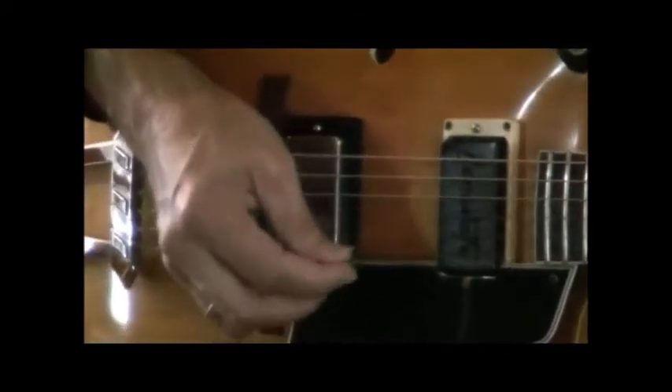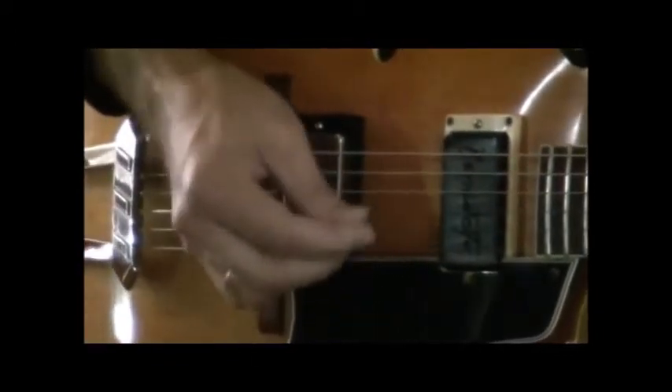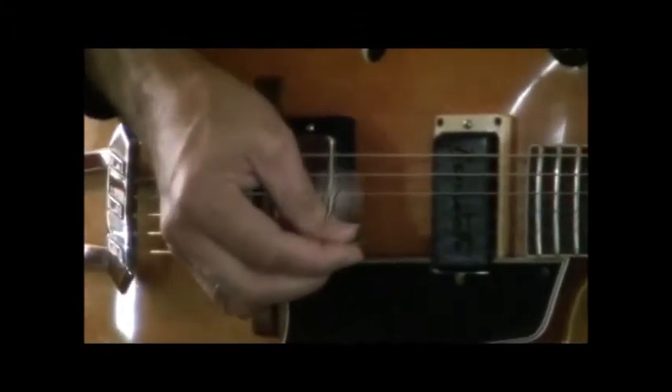Then we go back and do the same thing, skipping a string. So now the first and third strings, then the next two.